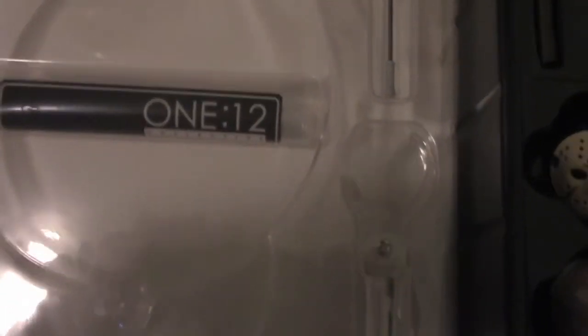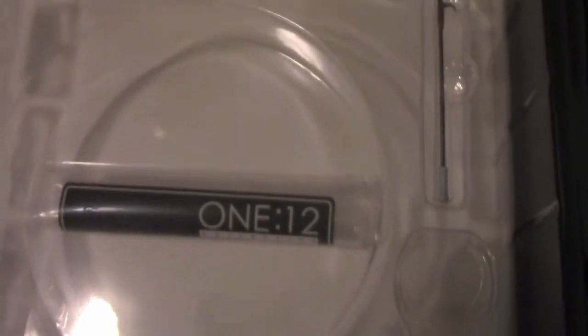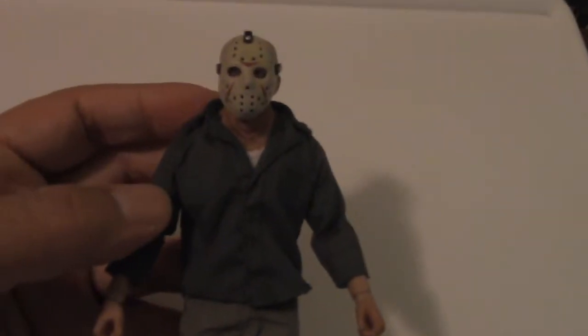Before we look at the figure, I just wanted to show you that the accessories are in two divisions of the packaging, in case you're wondering where all the other accessories are when you look at the top half. Here's the figure itself — as you can see, his clothing is all cloth. It looks really cool; this is a great figure outside of the box. The detail is excellent. You can see his mask — this is before his mask and face get messed up. It's a very accurate look of Jason in Part 3. I love all the wrinkles around the neck.